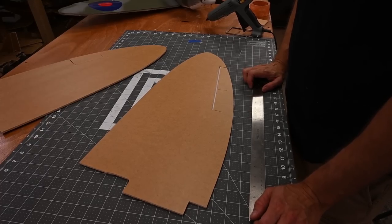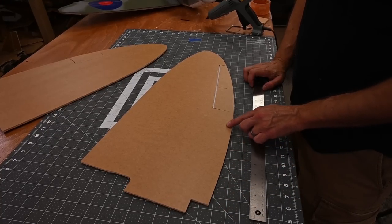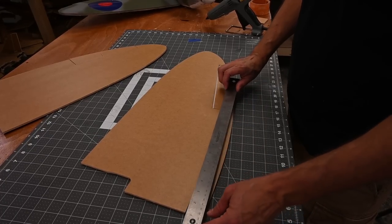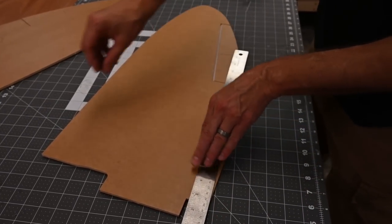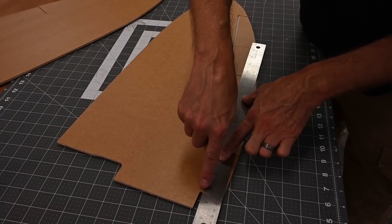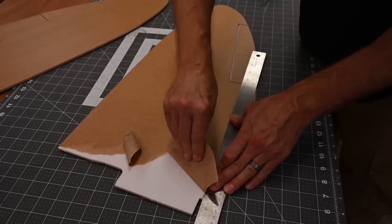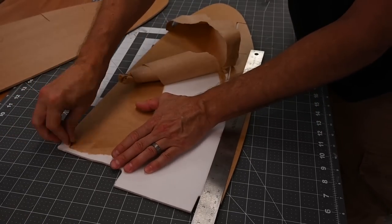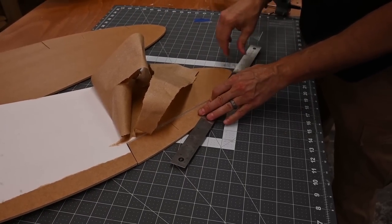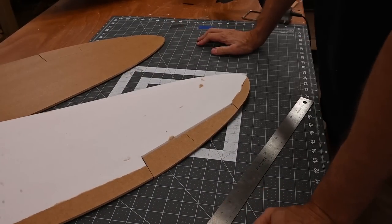Once that's cooled down, we're going to go ahead and peel the paper off the underside of the wing. I want to leave paper along the trailing edge here and here. So as I'm tearing paper, I'm going to lay a ruler right across here, and when I tear this off while keeping pressure on the ruler, there'll be a nice clean tear right along here. Once that's done, we're going to go ahead and form the airfoil on the wing.